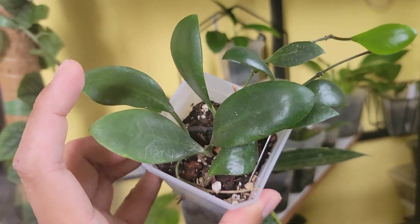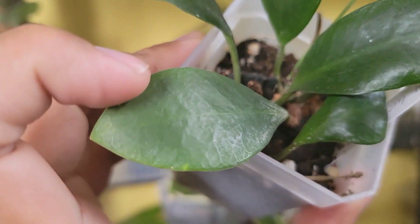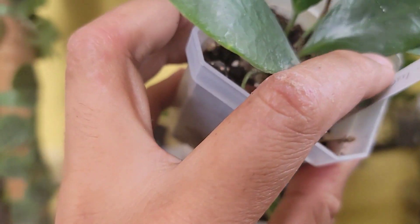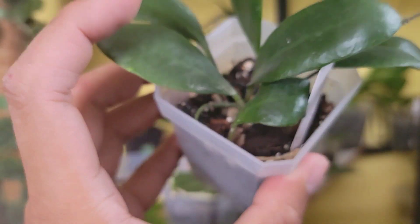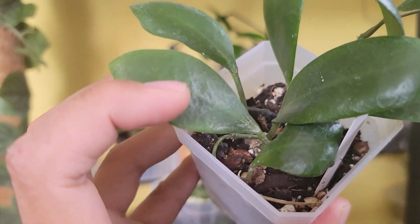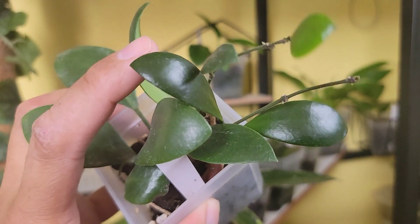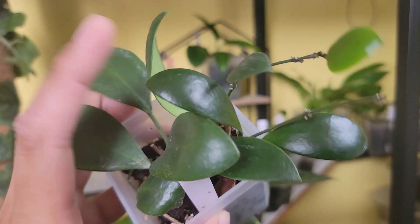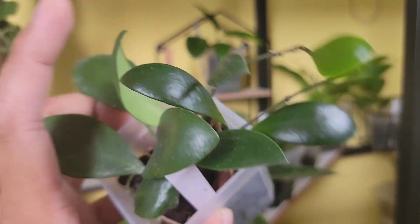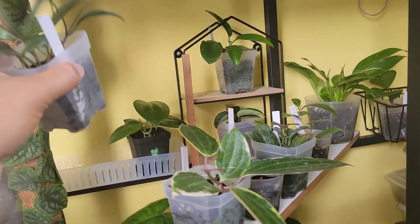This one is called Hoya locardesiana. Like the meliflua, it's very succulent, so water it when it's completely dry or when the leaf is on the softer side. It's thriving and growing.